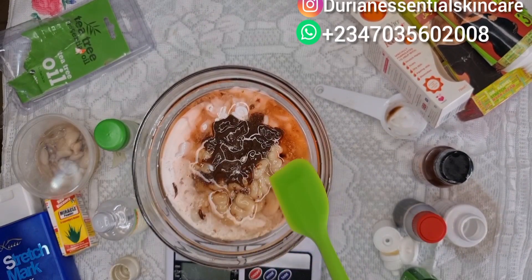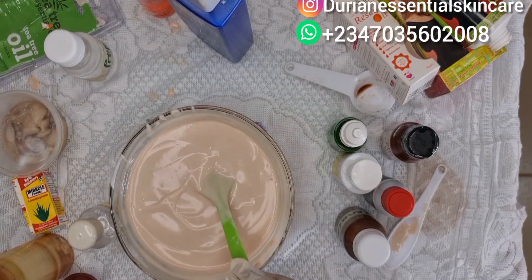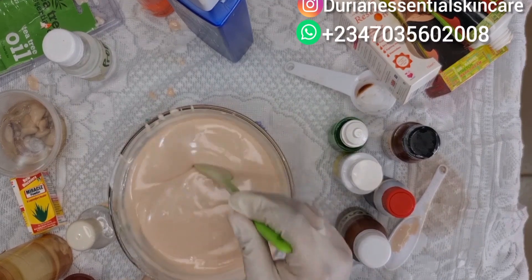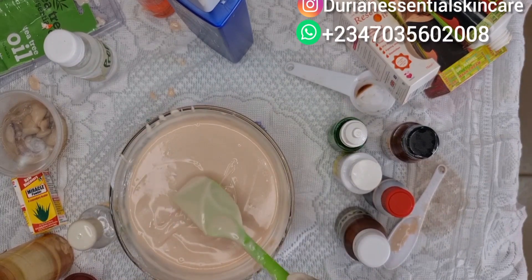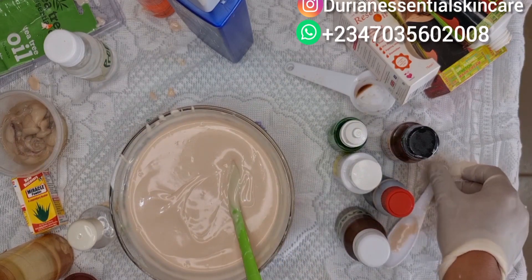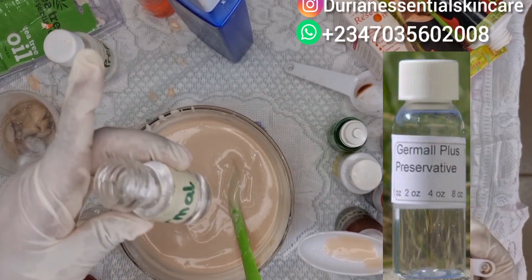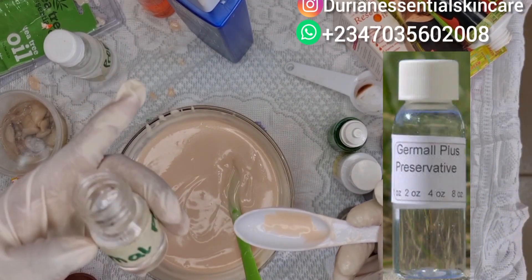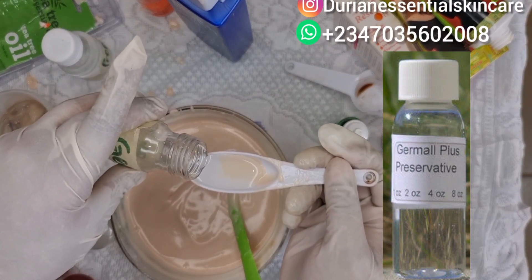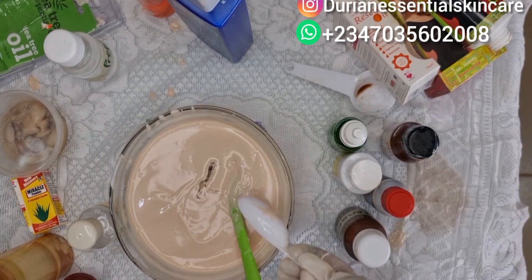Now I'm going to mix everything together. The only thing left to add to this mixture — because of the omiro and other organic ingredients we added — is our German Plus preservative. We add half a tablespoon of the German Plus preservative to this mixture.